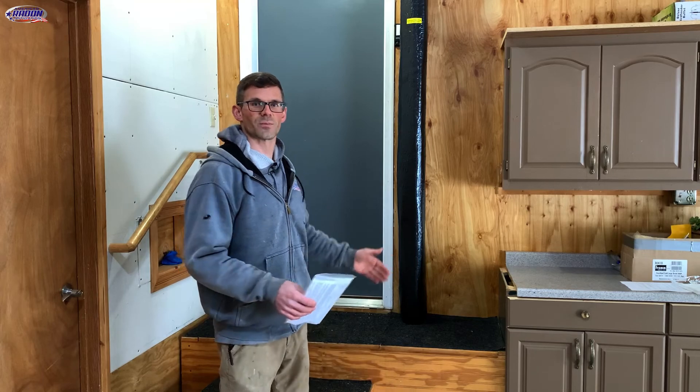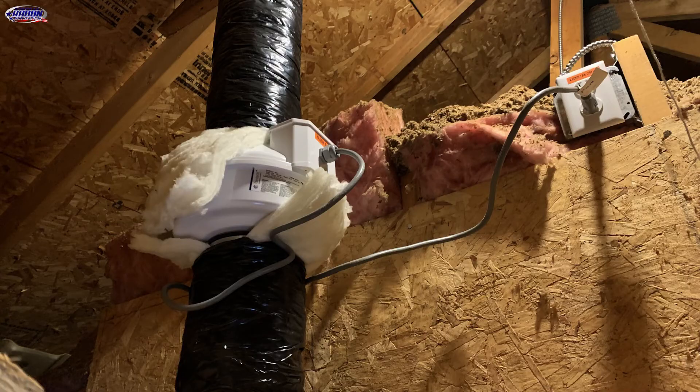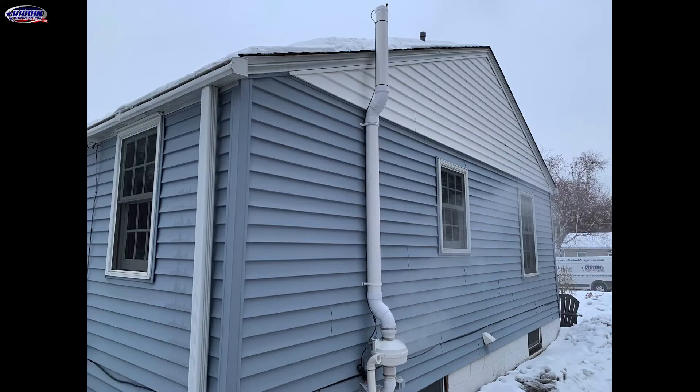In this home, the radon system comes up the basement wall, out into the garage, up the garage wall, into the attic where the radon fan is, and then discharges out through the roof. Your home may have the radon system running through a closet into the house attic, or it might have an outside radon system.